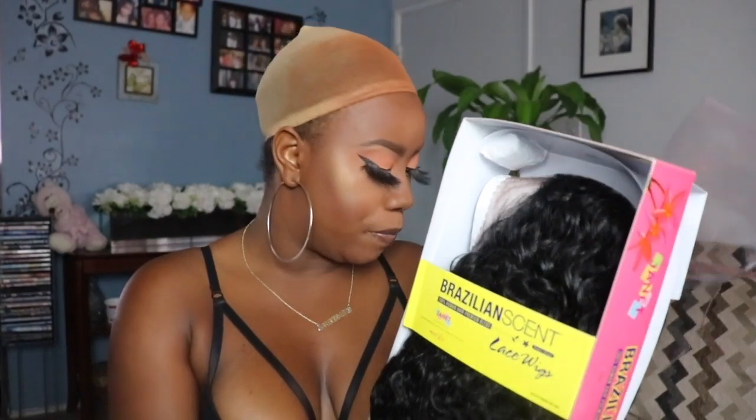Because it's summertime and you guys love my curly wig units, I definitely wanted to bring you guys an affordable curly wig unit — even more affordable than my other ones. It says that it's protein infused, and I don't know about some of the claims they be making on these wigs. I'll be wondering like, is it really?